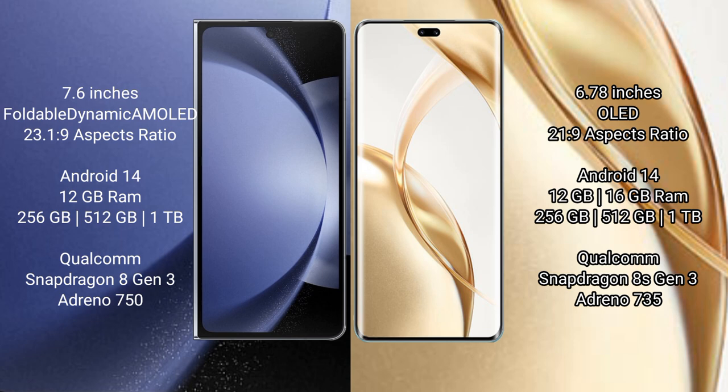Samsung Galaxy Z Fold 6 runs on the Android 14 operating system. Honor 200 Pro also runs on the Android 14 operating system.